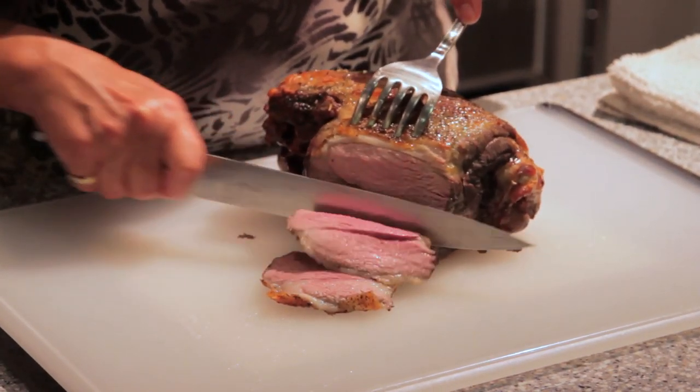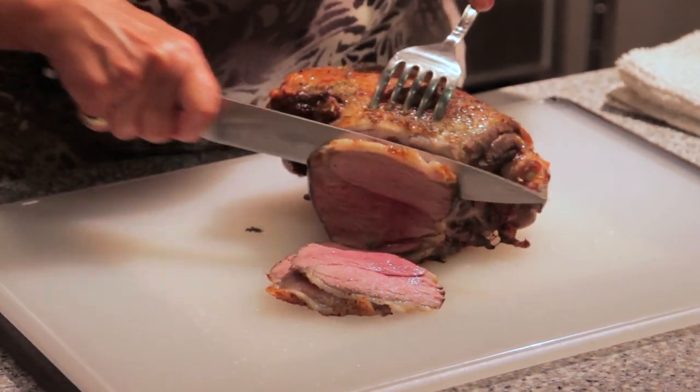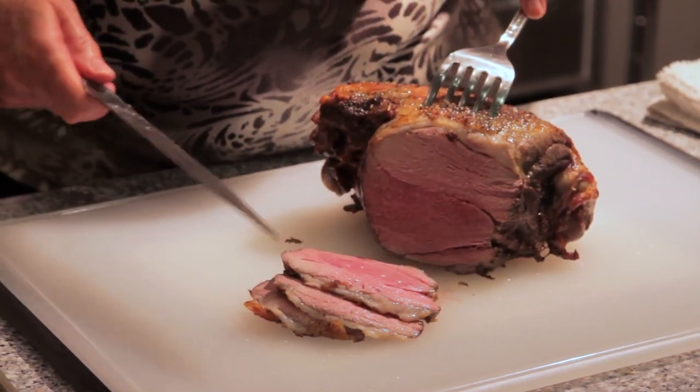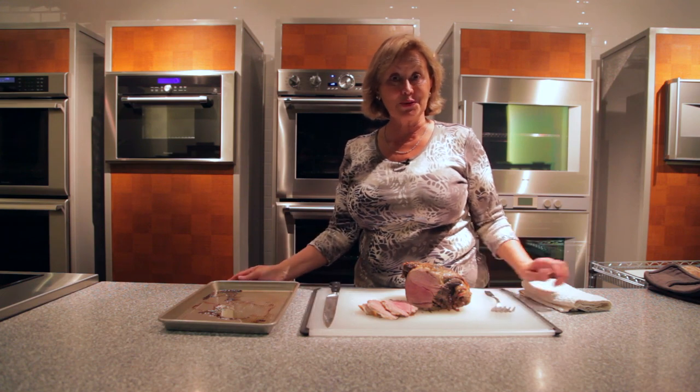There's so much stress involved when you're entertaining, so to be able to do low-temperature roasting and get such spectacular results — well, I just don't think there's any other way to roast meat.